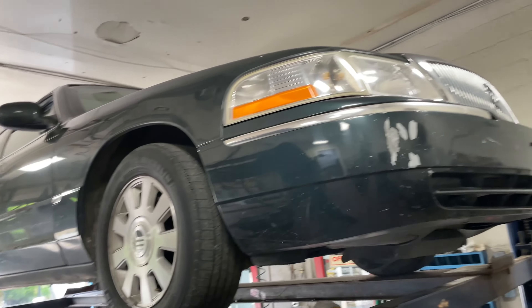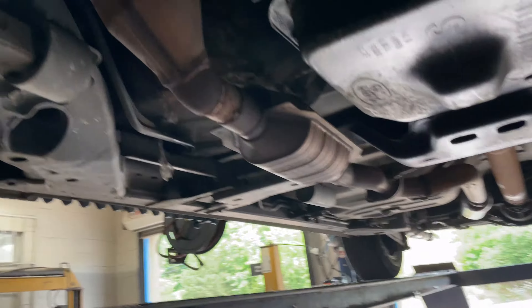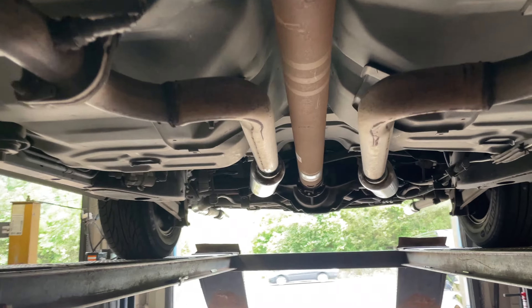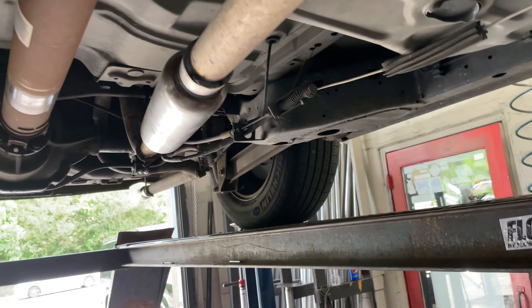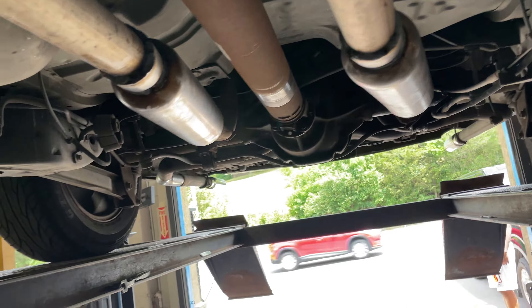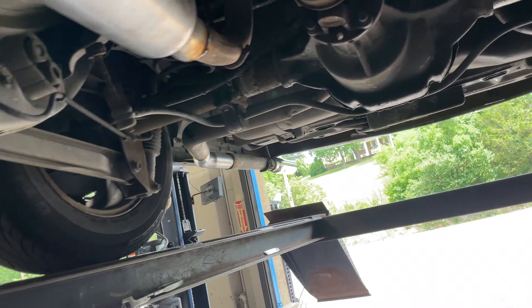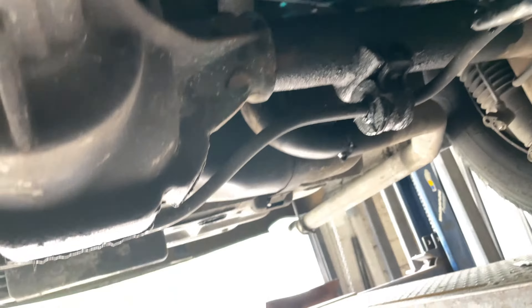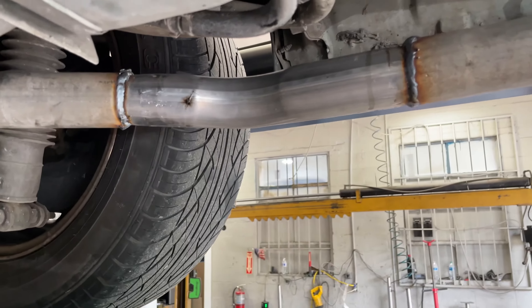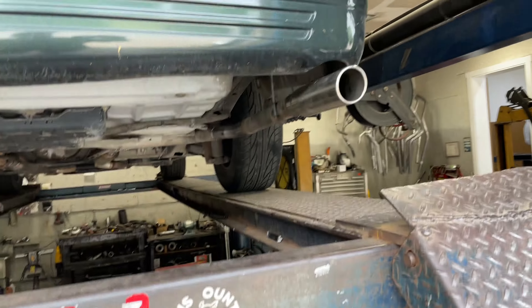We got a 2003 Mercury Grand Marquis 4.6 liter V8 — it's got four factory converters on it. It's true dual, somebody else did the work. It was too loud or too quiet — it actually had some knockoff Flowmasters on it. We took them off and put some glass packs in their place. It's got tailpipes there and there, and we fixed it — he hit a pothole so we put a sleeve right there.